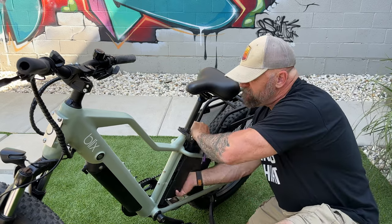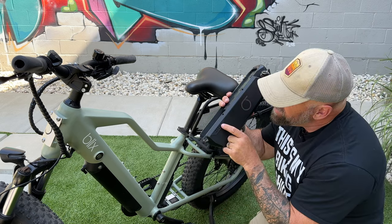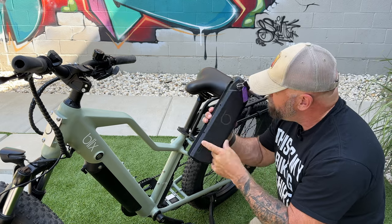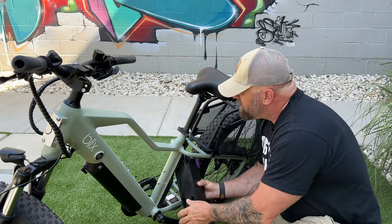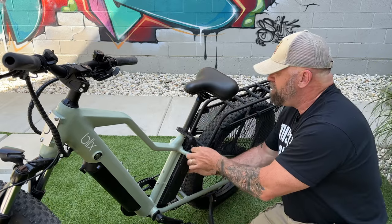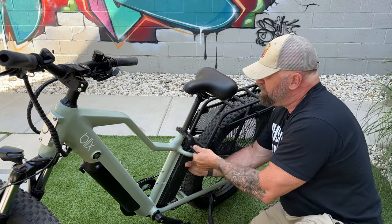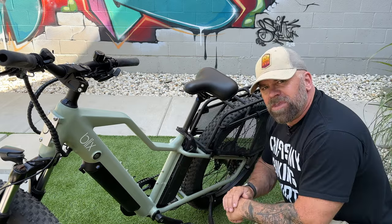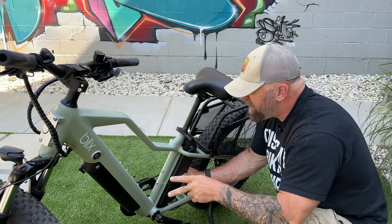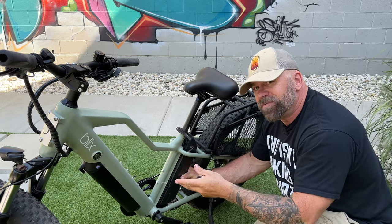The rear battery has an indicator light — push it and you can see the charge level, showing a full charge here. To put it back in, lift it up and click it in, then turn the key. You don't need the rear battery in the bike to ride; the front battery alone will turn it on. The rear is just secondary for extended range.